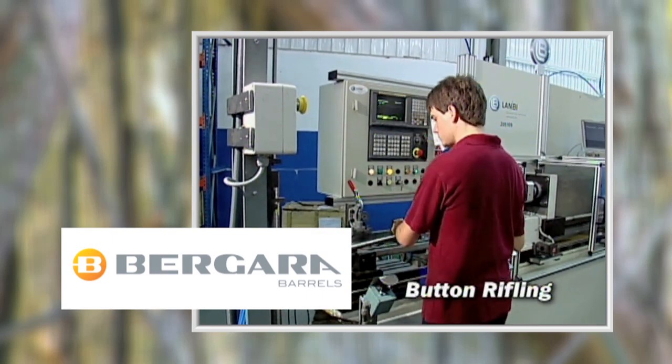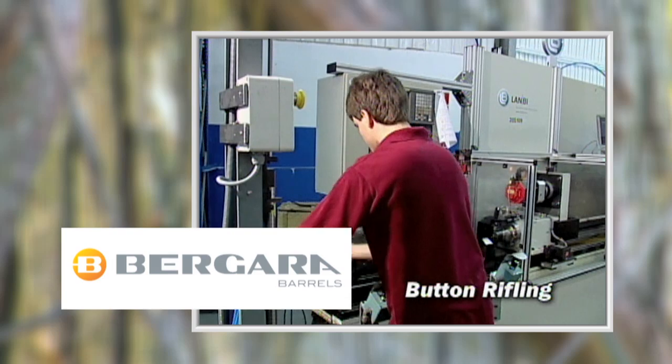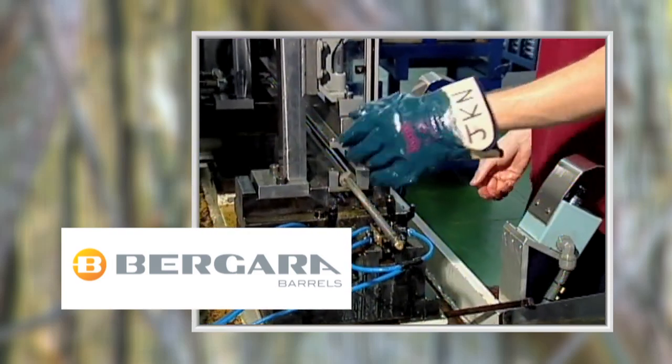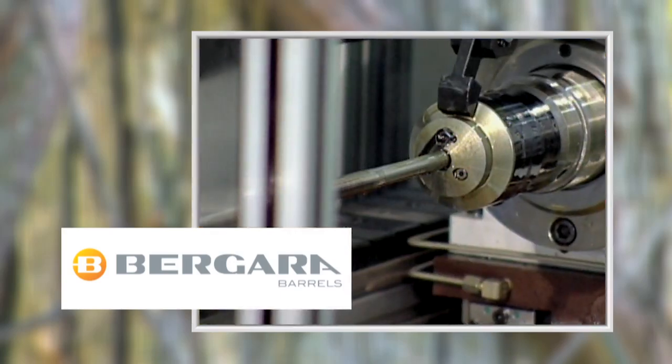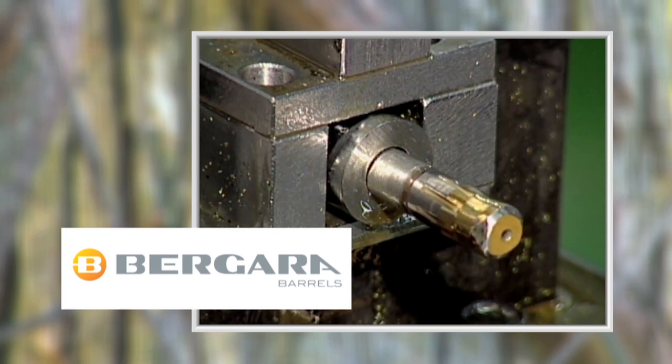Next, the barrels are rifled. Bergara uses a process called button rifling. A rifling machine pulls the rod with the button, or a bit attached to the tip. The rod turns as it pulls the tip through the bore and forms the distinctive rifling into the steel.